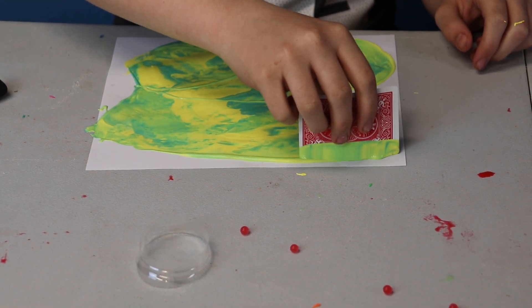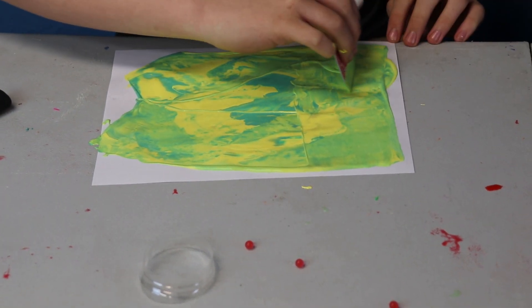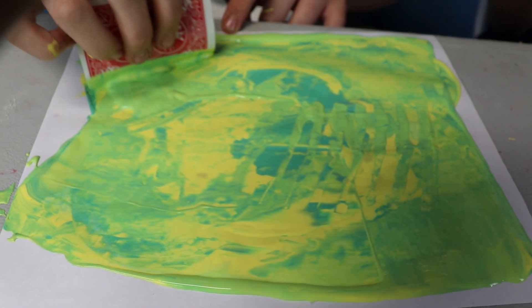That looks really cool. Does it? Look at it! Are you getting really close up to it? Okay, we're done. No, you ruined it. You're ruining it. You're ruining it. Oh yeah, you're making it worse now.